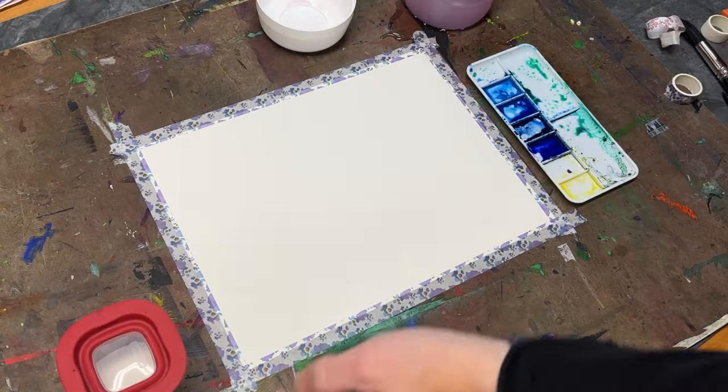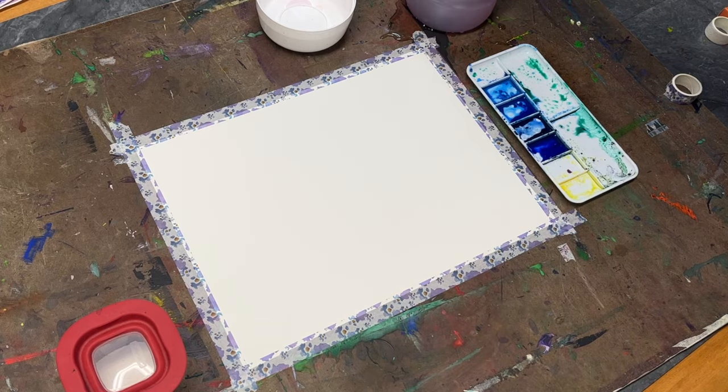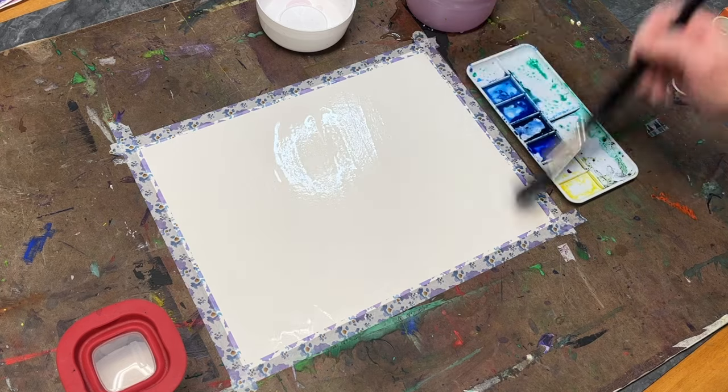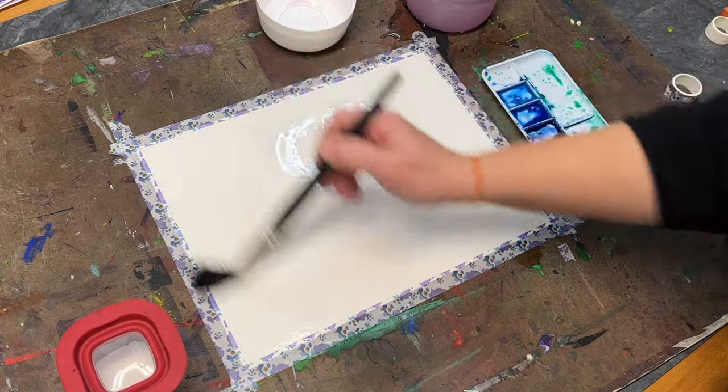Welcome to another Watercolor Wednesday. This week I decided to explore some more watercolor application with salt to create some textured background. I love a watercolor textured background.